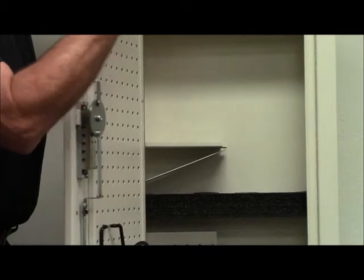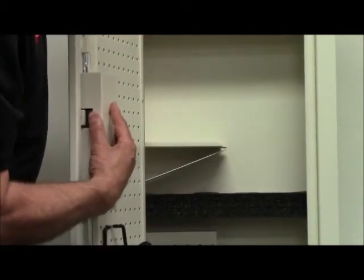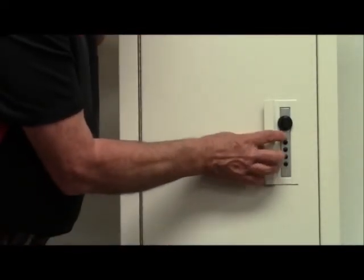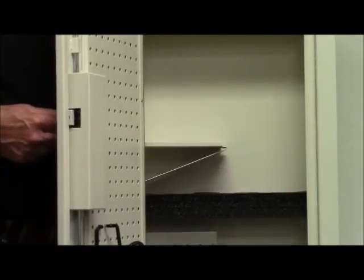Next step, just reinstall the block cover. Here is your new combination installed. Try it. There you go. Very simple. Thank you very much.